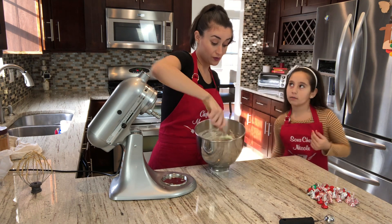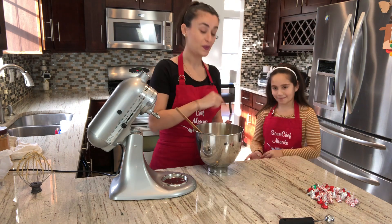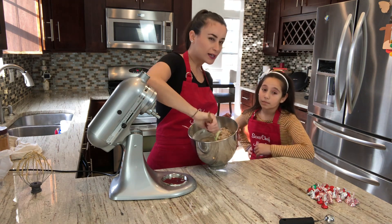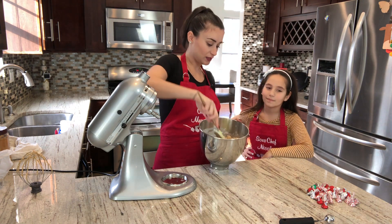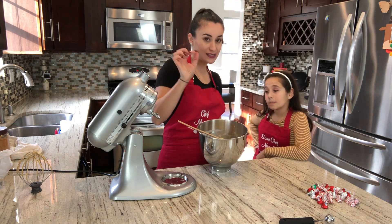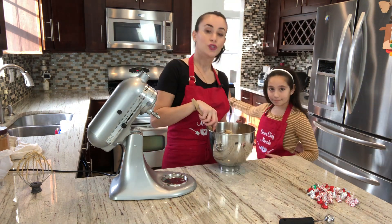Are the cookies going to be soft or hard? They're going to be soft and crunchy, a little chewy on the inside. It actually depends on how long you bake them — if you bake until a darker golden brown, they'll be crunchy. If you pull them at just golden, they'll be slightly crunchy outside and chewy inside.